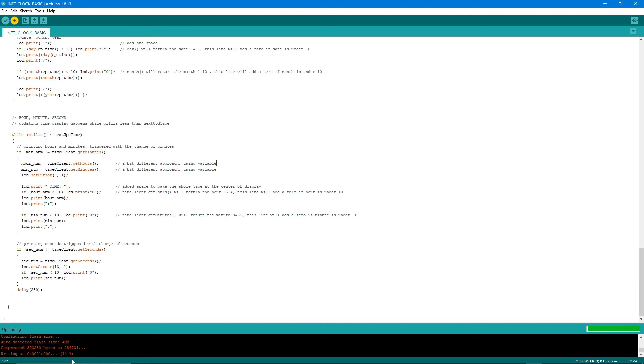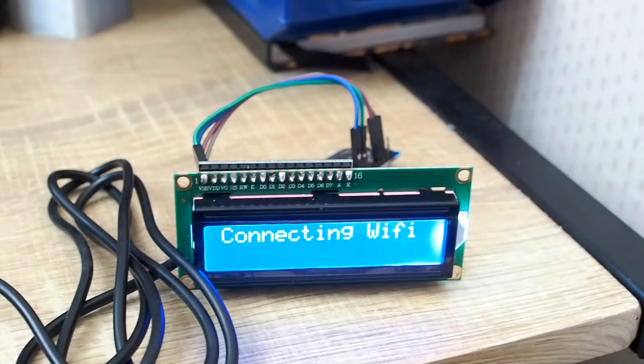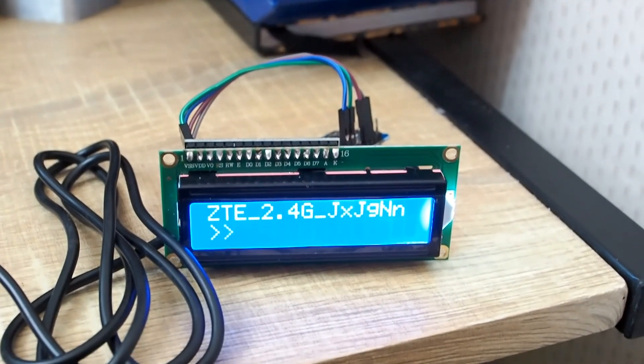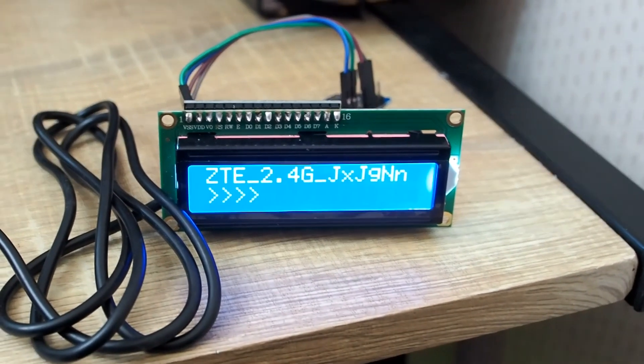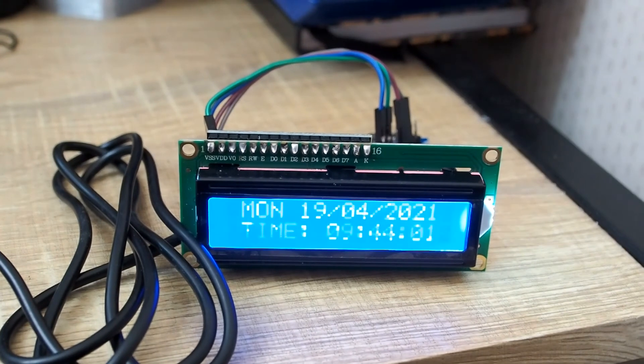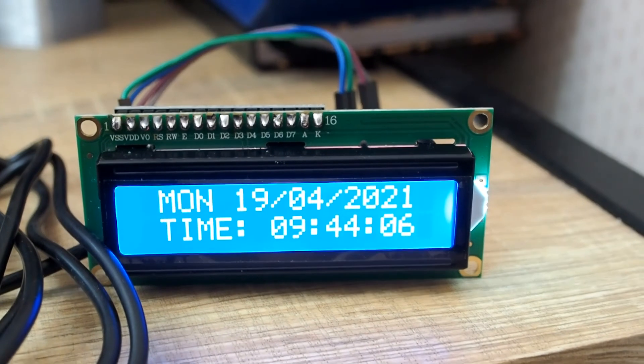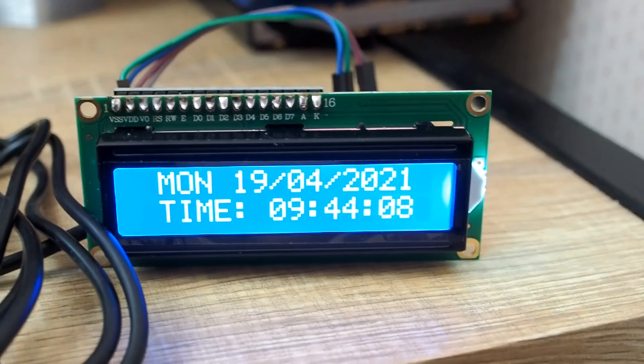Now it's uploading to the board. Once complete, the clock starts connecting to WiFi and shows the SSID. After connecting, it displays the time — Monday, 19 April 2021, 09:44:07 — and the seconds continue counting.